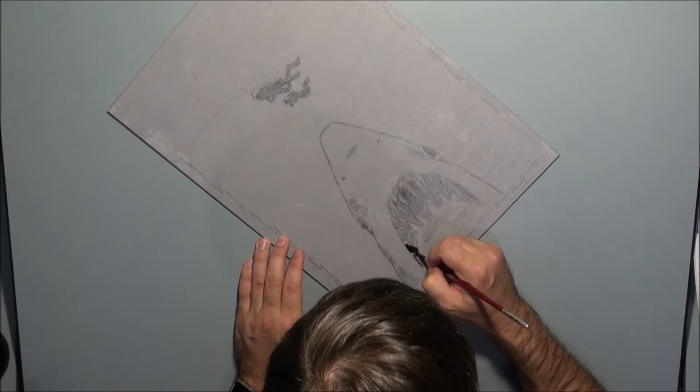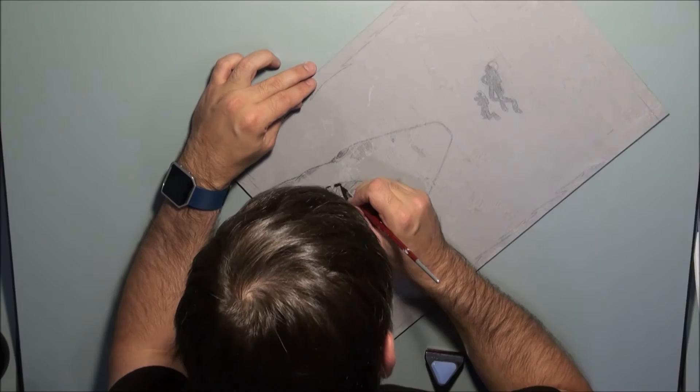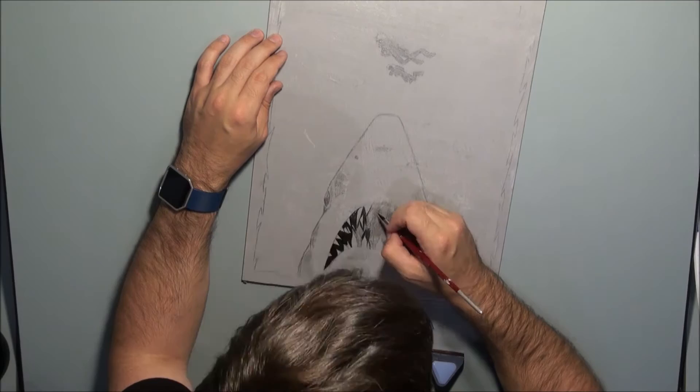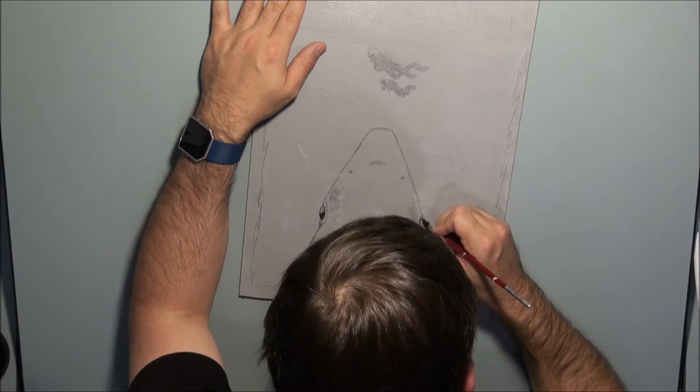Now that I've got the penciling down, I'm basically filling in my darkest darks with an acrylic wash of black acrylic. I don't want to use a pure black finish because I want to still give myself room to move later on in the illustration. By applying just a black acrylic wash it gives me more of a guide as to where my darkest darks are going to be, so I'm brushing it in, trying to be as careful as possible.